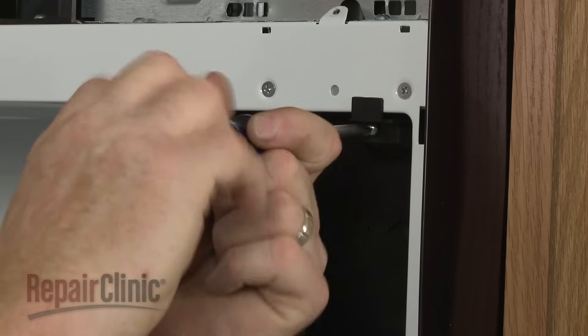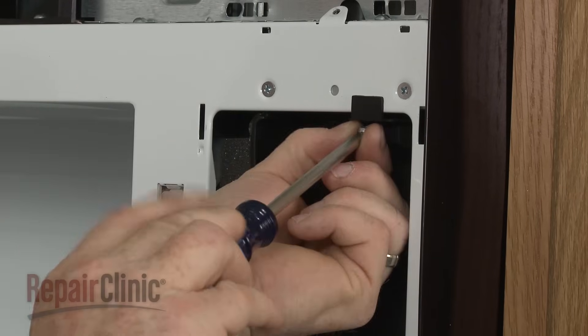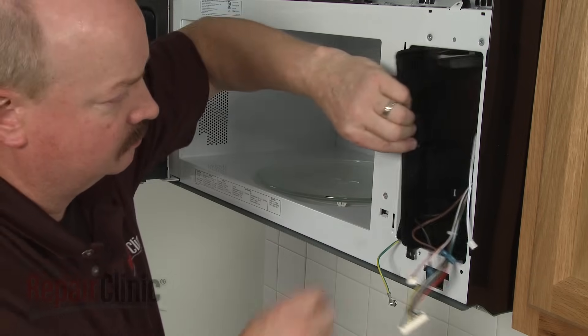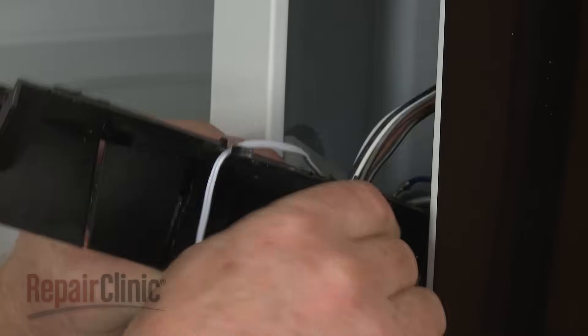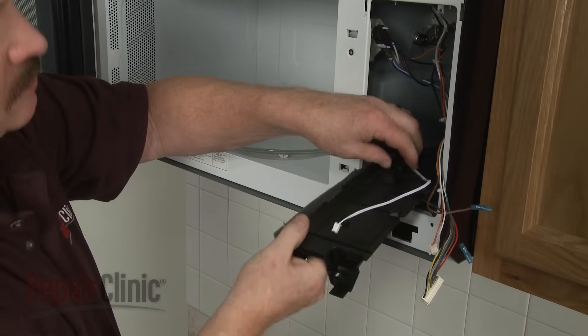If you need to access the interlock door switches, thermistor, or cavity thermostat, remove the screws securing the plastic control panel backing. Detach the control board wires from the channel, release the sensor wire, and set the backing aside to reach the components inside.